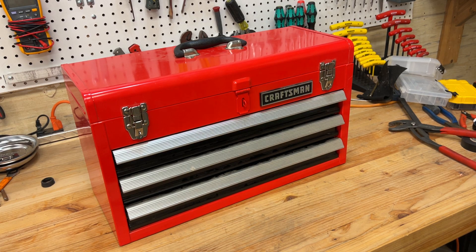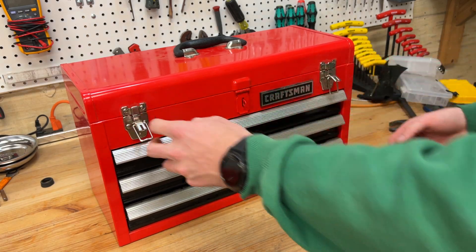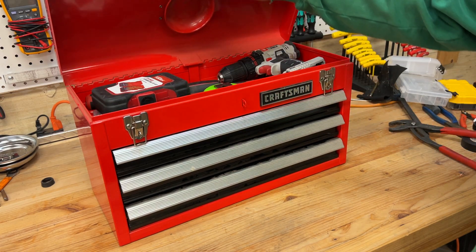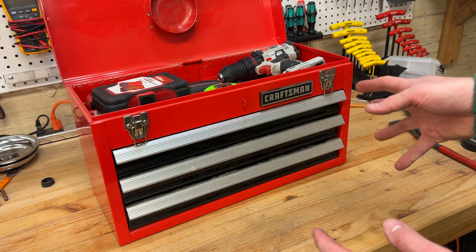I want to make another quick video here, just kind of talking and getting some ideas from you guys. I'm working on trying to make a perfect — or as close to perfect as it can be — do-everything portable toolbox.